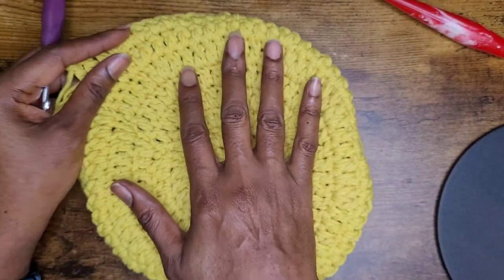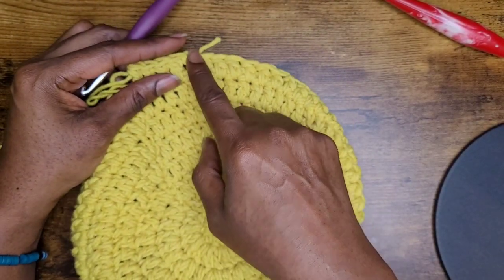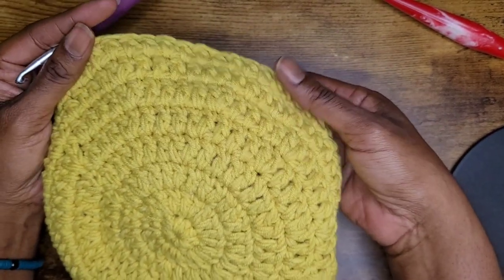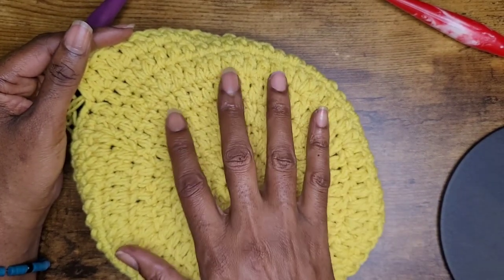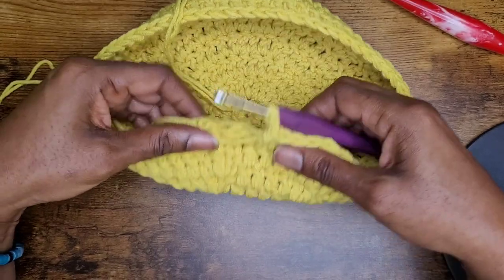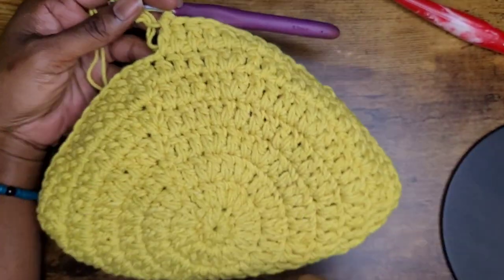Our next row is a row of single crochets. I have 66 double crochets going around. If you're new to making a beanie and don't quite know how to make the crown yet, I do have a more detailed video on how to make the crown of your hat. You can go ahead and pause and go back to one of those videos where I'm making a ruffle hat or just a hat in general.